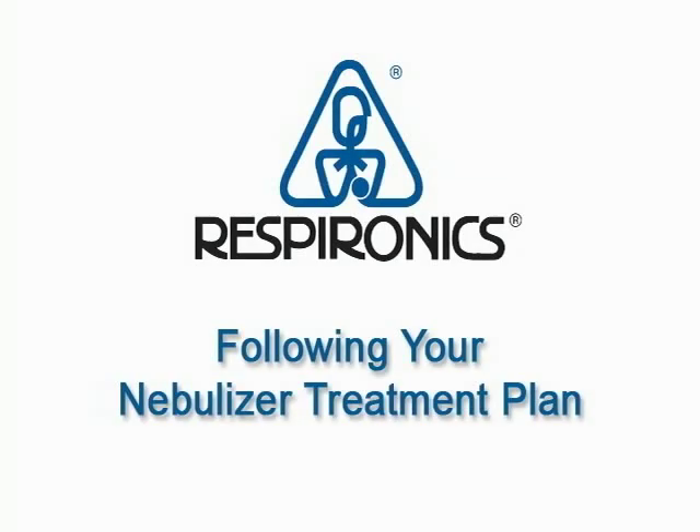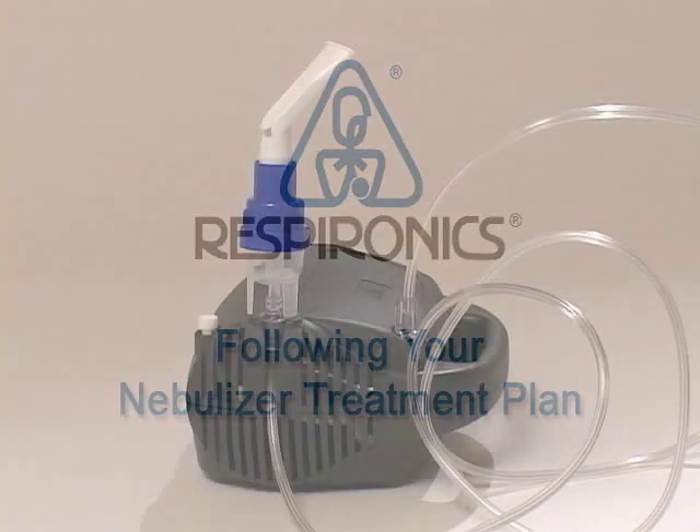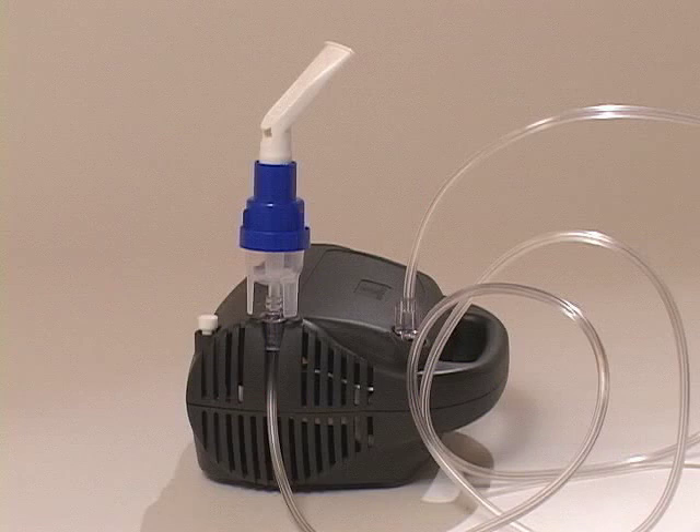Following your nebulizer treatment plan. Your doctor has recommended taking your respiratory medication with a compressor nebulizer system that allows the medication to go directly to your lungs, where it is most effective. This video will show you how to use your nebulizer system.